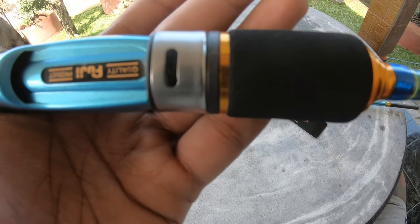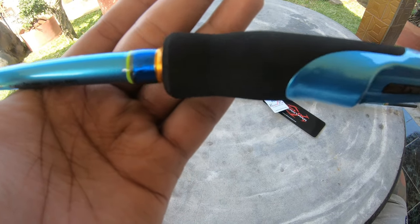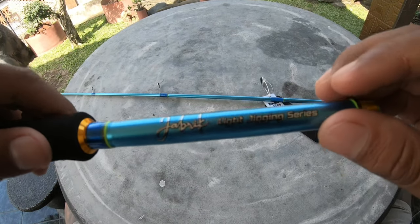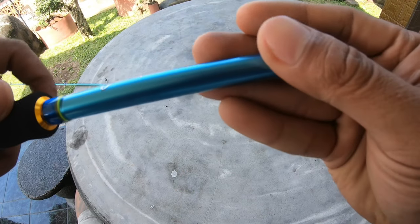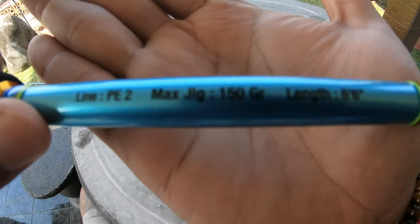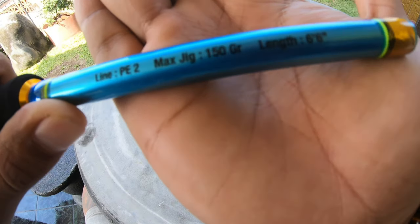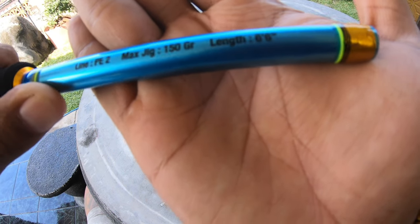Reel seat dia sudah Fuji. Di sini ada speknya: Jabrik Light Jigging Series. Line PE 2, max 150 gram, panjang 6,6 feet.